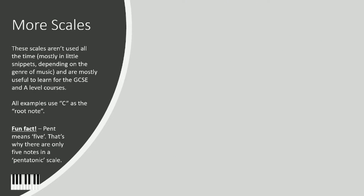Hello and welcome back again. We are going to explore in this lesson pentatonic scales and the blues scale. Pent in pentatonic means five — that's why there are only five notes in a pentatonic scale.